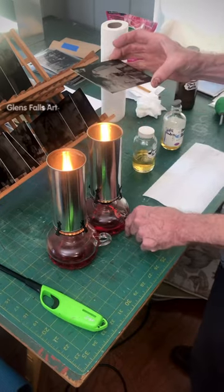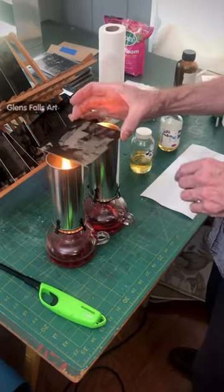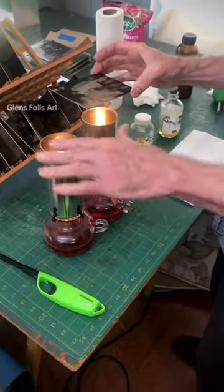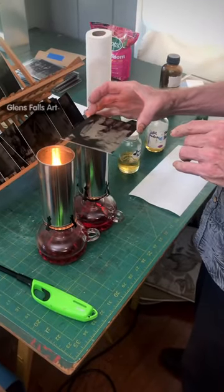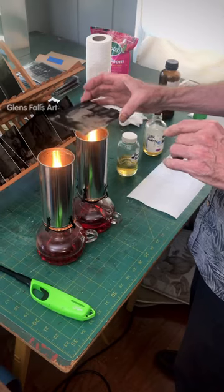I like using these with the cans on top because it's a very even, spread out heat and it's real hot. You can't hold your hand over there.